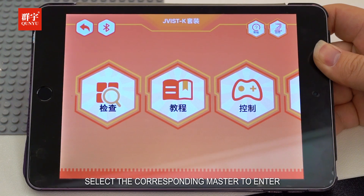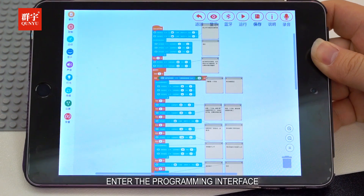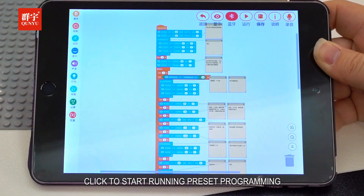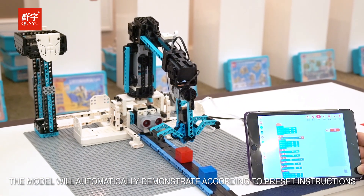Select the corresponding programming preset and enter the programming interface. First click on Bluetooth connection, then click to start running the preset programming. The model will automatically demonstrate according to the preset instructions.